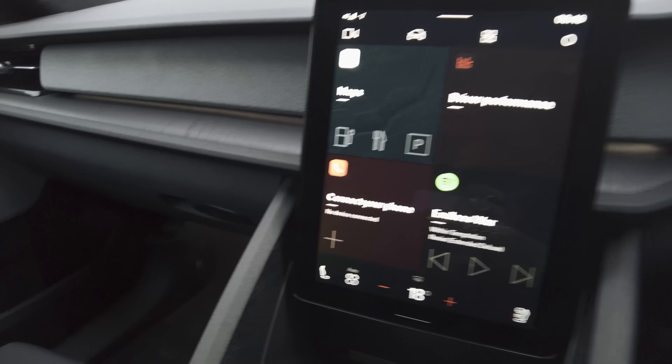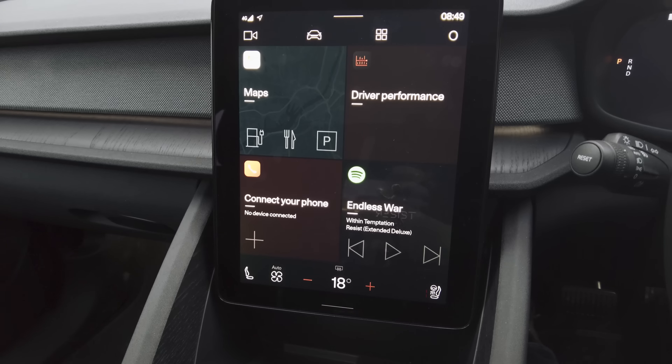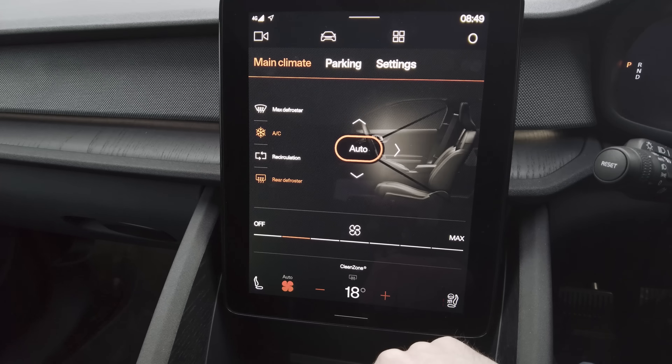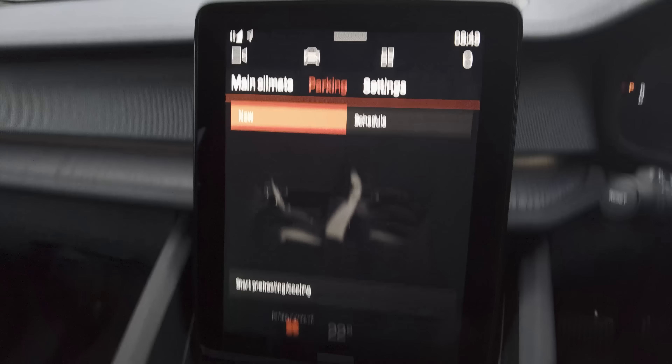I'm sat in the car now and it's freezing — it shows minus one on the display. That's pretty cold for the south of England in Sussex. Let's get the car pre-conditioning. We're going to set a timer to see how long it takes for the ice to melt. Pre-conditioning can be selected by going to the air conditioning setting, and under parking there's a start preheating and cooling button.